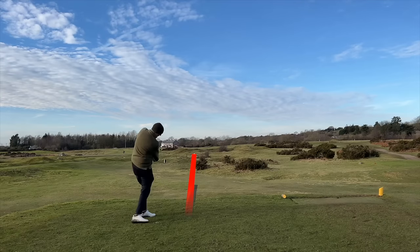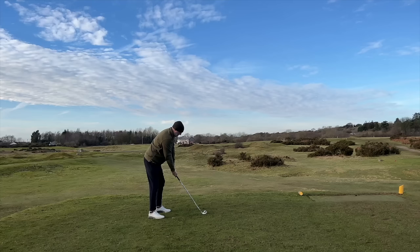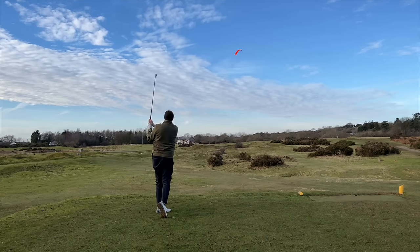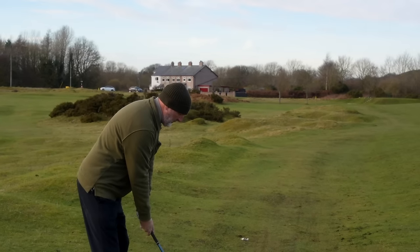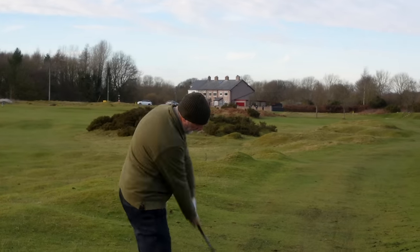A couple of long irons — equally as impressive, although the Cleveland performed better than the TaylorMade product, but I based that purely on the quality of my swing. Next up, a couple of seven irons just over 150 yards to the flag — topping out around 160, the kind of distance I'd expect to play a seven iron from.